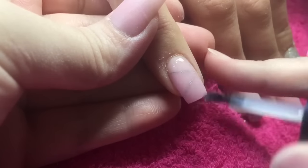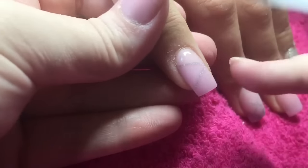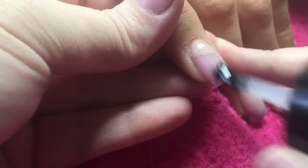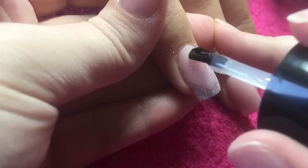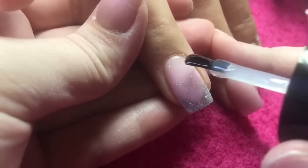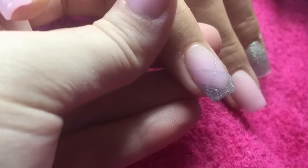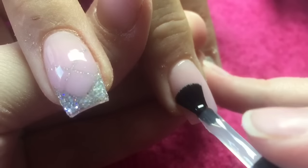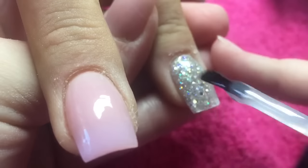I went ahead and filed the shapes and buffed all of the nails, and now I'm just going to go in with my CJP Tack Free Top Coat. I'm just going to apply a really thin layer onto all of the nails and then you can really see those little designs pop. Think of the possibilities you could do with that and the different colours - I can get all these ideas in my head now, how many different ways you could make lovely little designs.